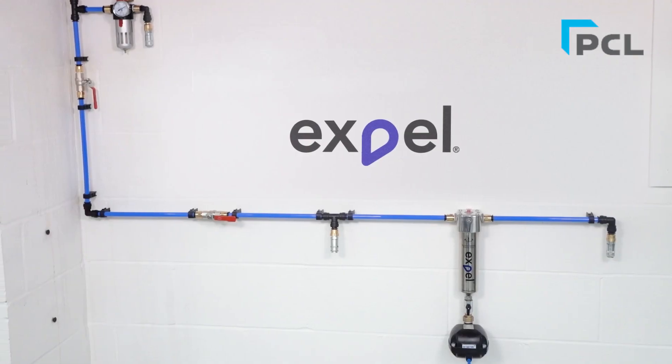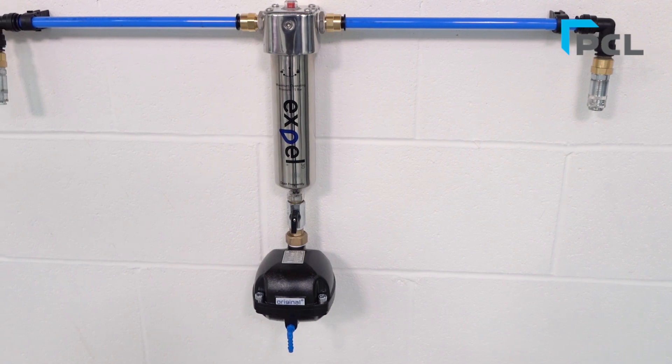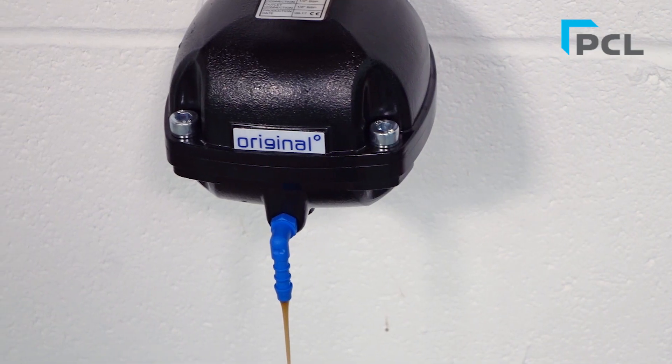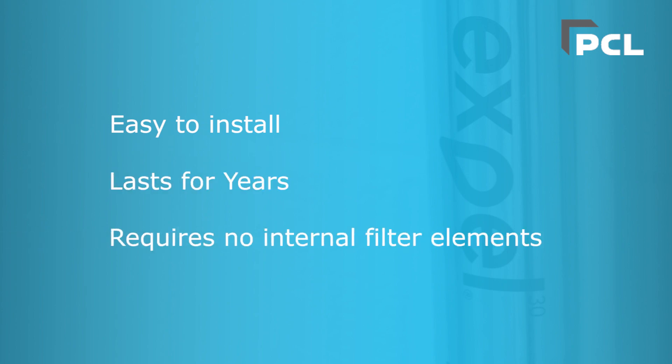EXPEL is a point-of-use compressed air filter. EXPEL separates water, emulsion fluids, and airborne particulates from your compressed air line. It's easy to install, lasts for years, and requires no costly internal filter elements.